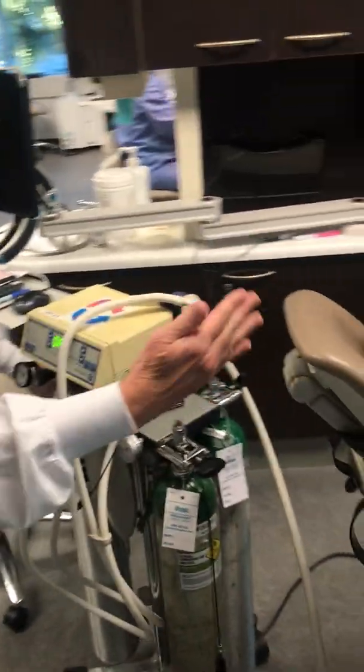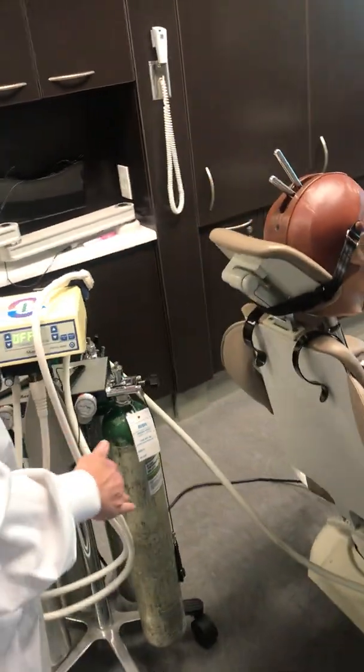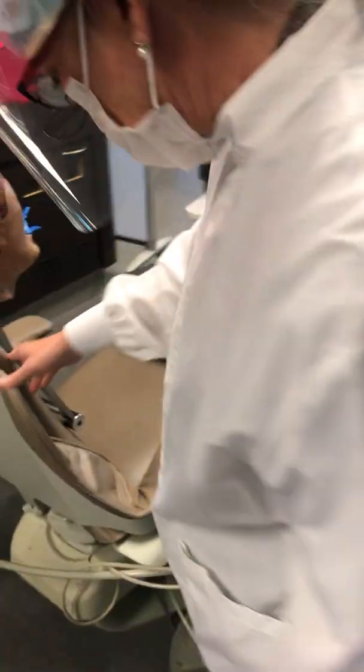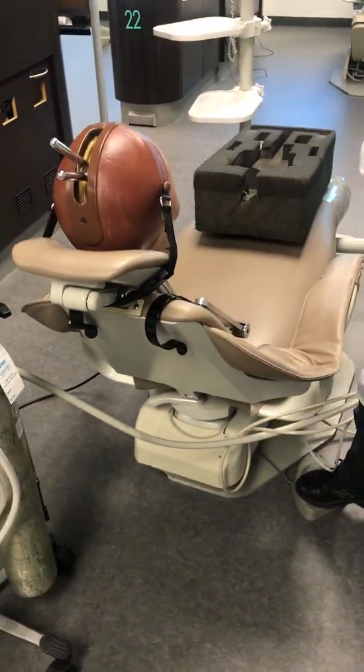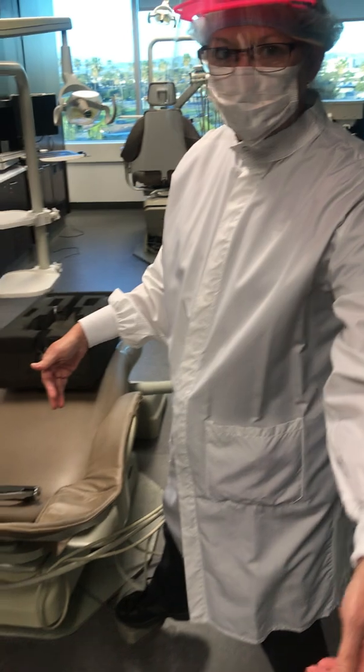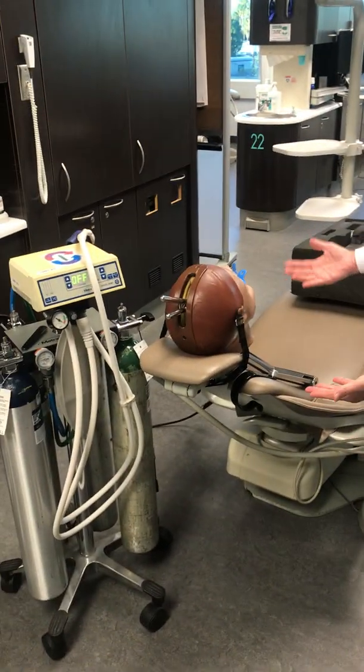It's best to have the tank on the non-dominant side of the patient. The bracket table has to be low. And then when you lean the patient back, the dominant side is left for the clinician to sit and do what they need to do.